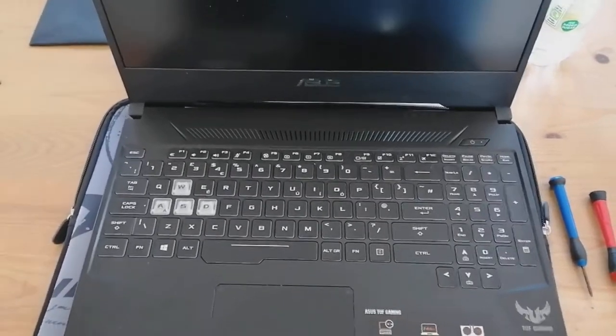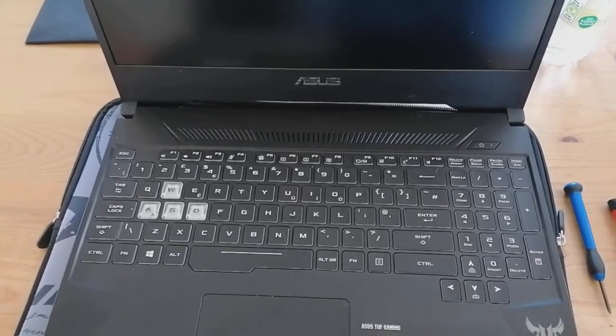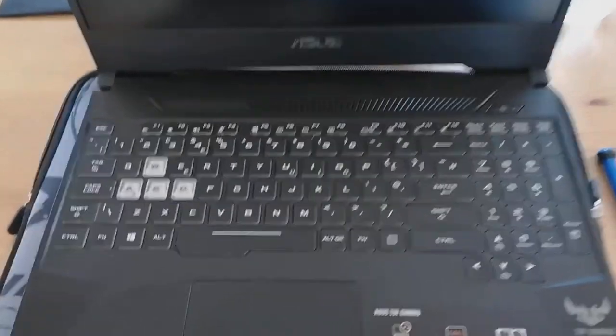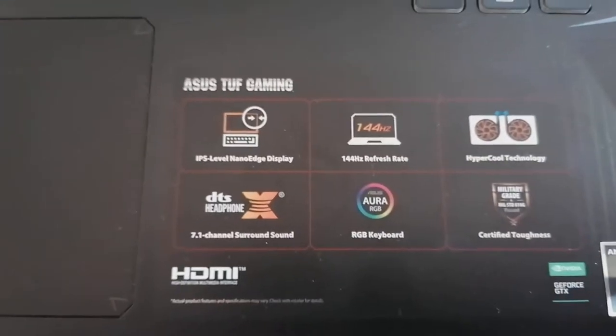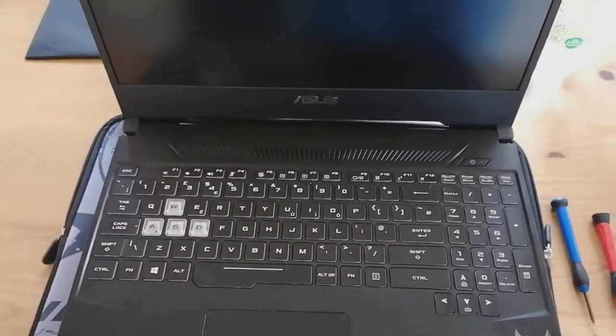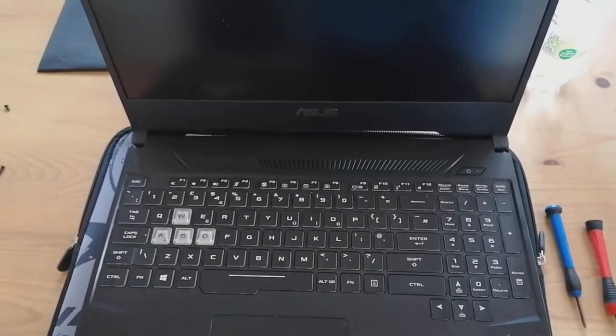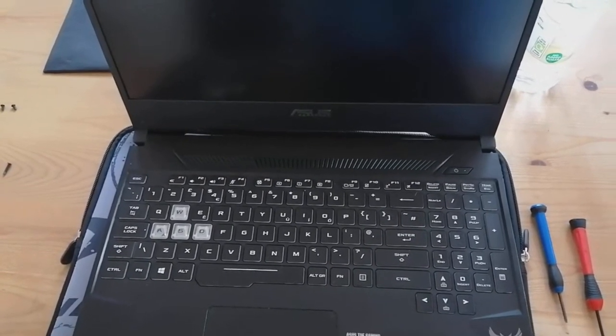Hi guys, PJ here. Today I'm going to be showing you how to put another SSD hard drive into an Asus FD505 gaming laptop. So if you've got one of these tough gaming laptops and you're running out of storage space, this is how you do it - really quick, really easy, and it does not void your warranty. They are basically expandable; they're meant to be done. So first things first, let's flip it over.